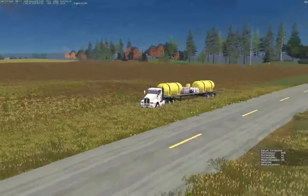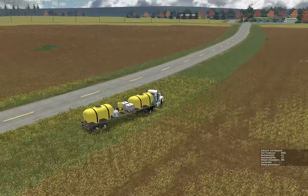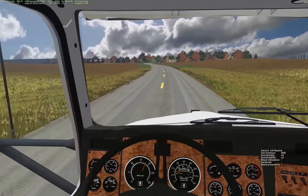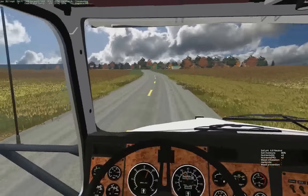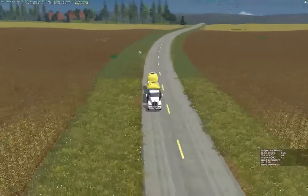Hey guys, welcome back - we're back on Windchaser. I finished up fields one and two, hopped in the T600, did field three already, and now we're about to start digging into field 18 which is beans.